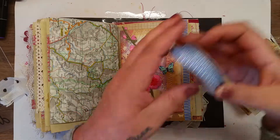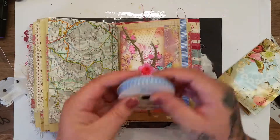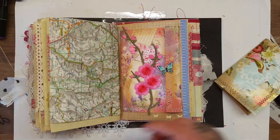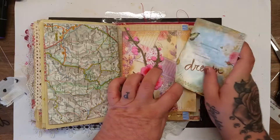I decided to go ahead and add some blue ribbon down the edge because I just felt the page wasn't balanced. This is the Bell and Blue Creative ribbon in green, so I added some of that down the edge. Now we have our little book — I'm just going to add it into the envelope.